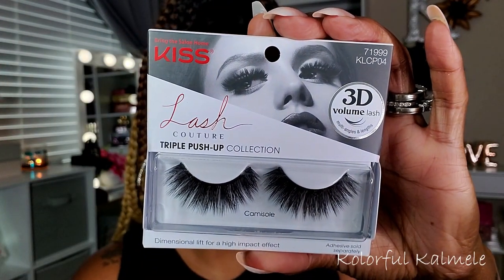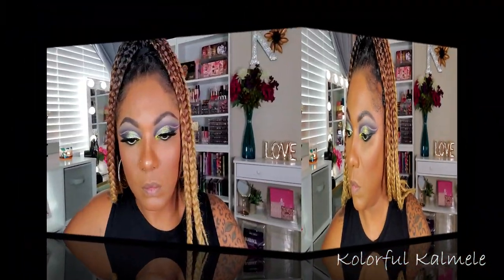For lashes I'm using these Kiss 3D Lash Couture Triple Push-Up lashes — I like these a lot. For my mascara on my lower lashes I'm going in with my IT Cosmetics Superhero Mascara. For lips I wanted to do something a bit dramatic to go along with this funky eye look, so I'm going in with a black pencil liner to line my lips and create a little ombre effect.